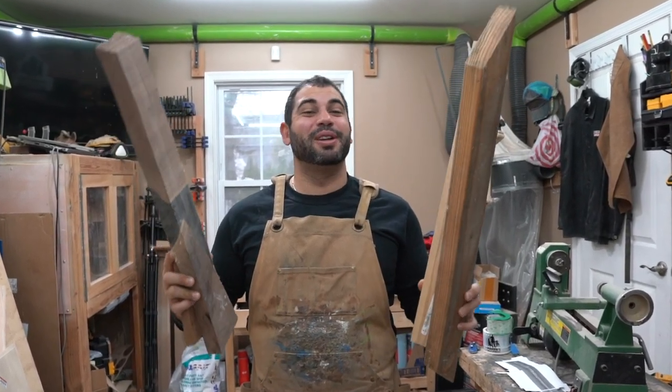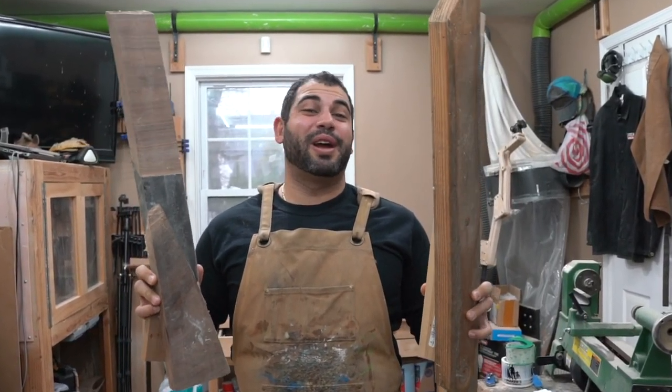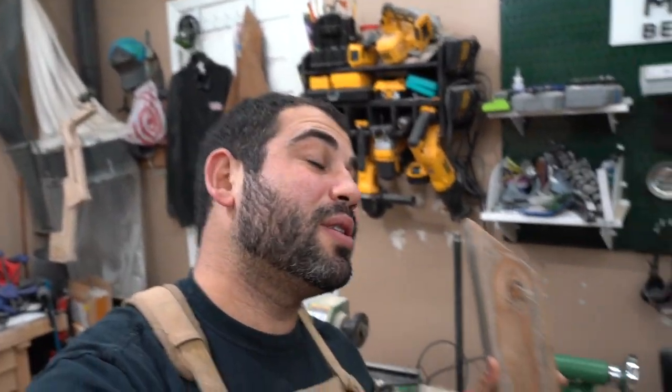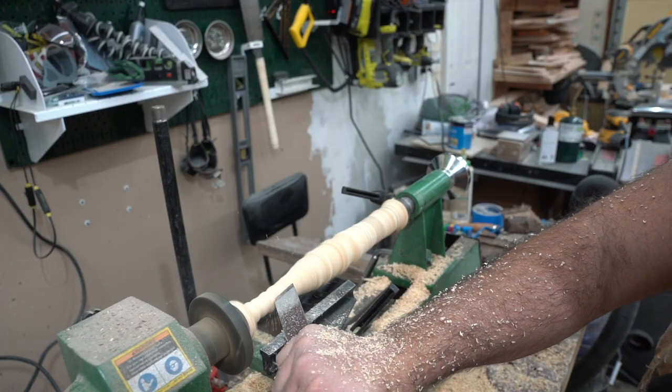Today we're going to take these pieces of wood and turn them all into wands from the Harry Potter films. I'm going to take pieces of wood like this and turn them all in the lathe to Harry Potter wands.